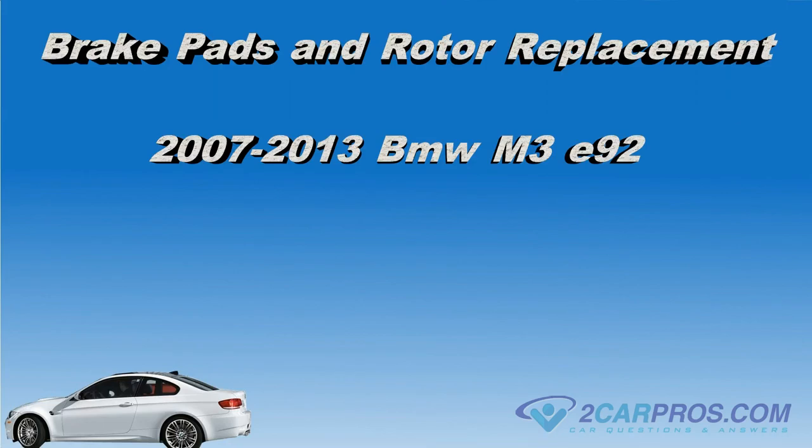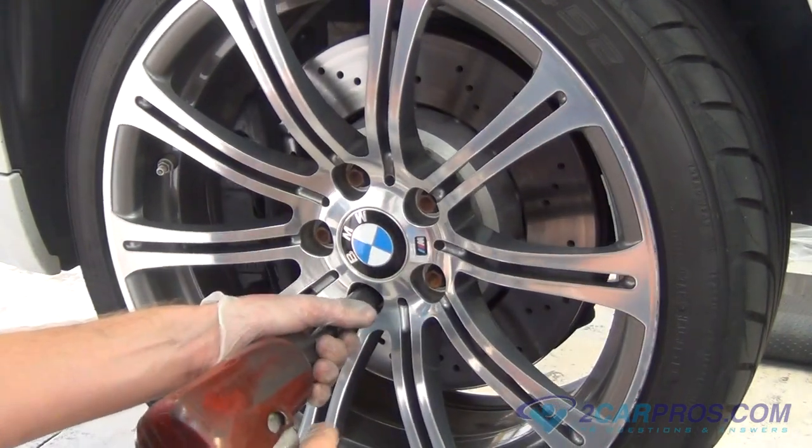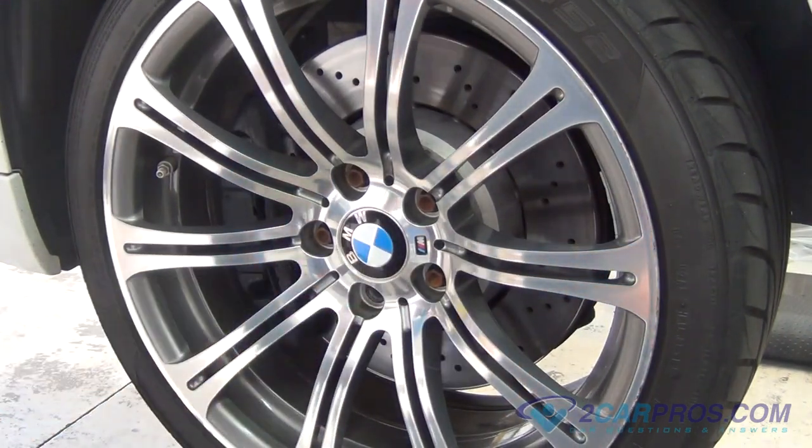Hello and thank you for watching 2carpros.com. In this video, we are going to show you how to do a brake pads and rotor replacement on a 2007-2013 BMW M3. First, let's suspend the front end with the e-brake on, then remove the lug nuts and the front wheel.